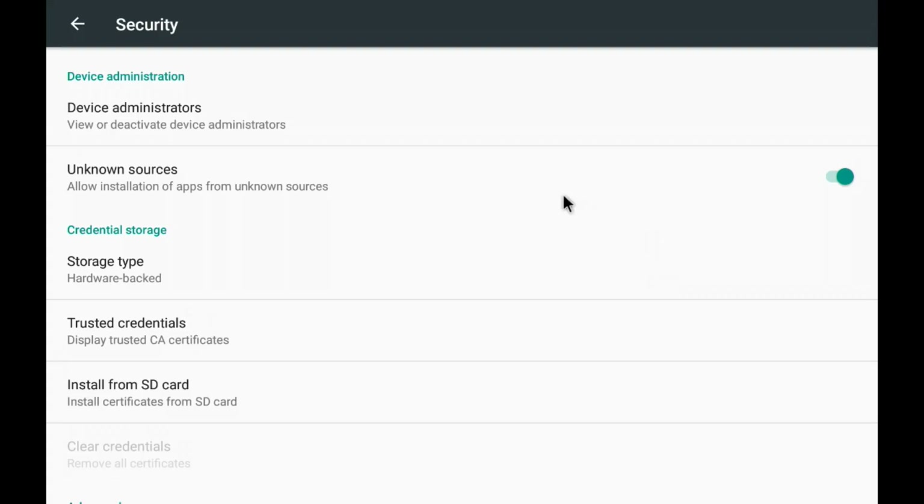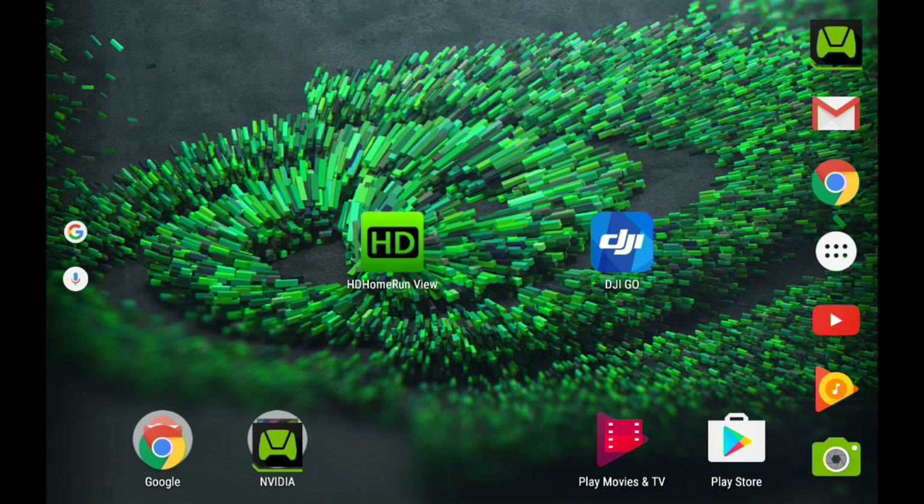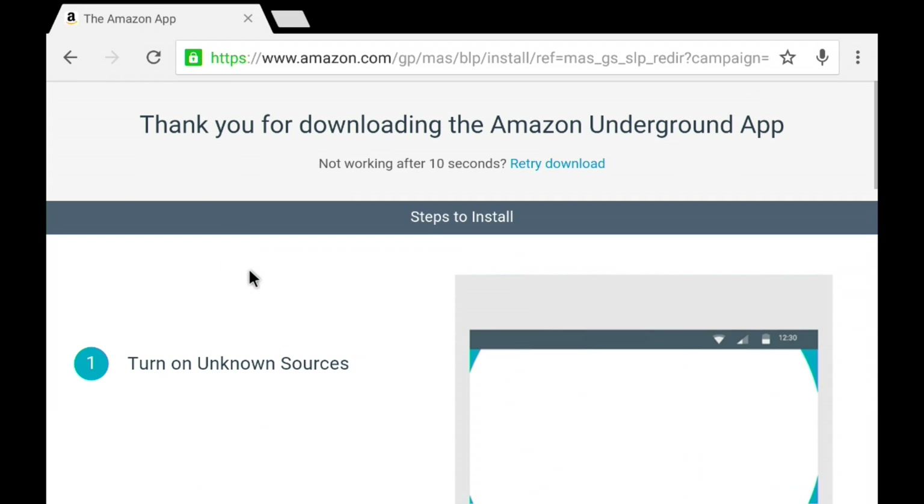I do suggest turning Unknown Sources off later so you can protect yourself, but you should be safe provided you're not explicitly installing apps beyond this first one. So Unknown Sources is on. Now we're going to go back to our web browser and go back to the Amazon Underground web page. Click on Get Amazon Underground, which will download the app that we have to install.